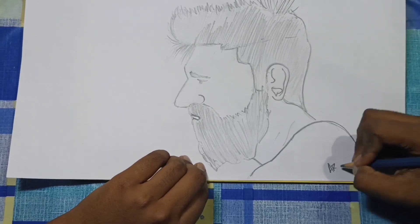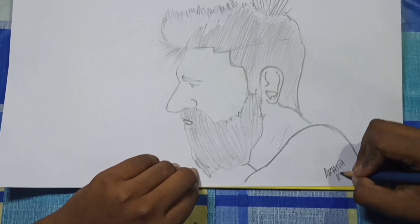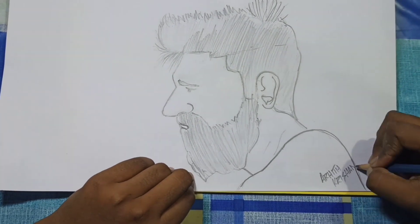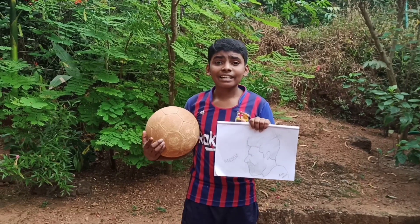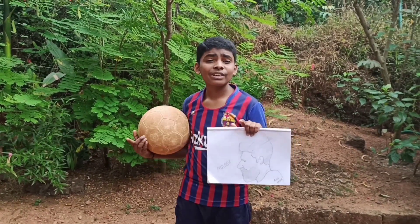At last I am writing my name at the bottom of the picture. Now our Messi is ready — please subscribe, like, share and comment the video. See you in the next video, bye bye.